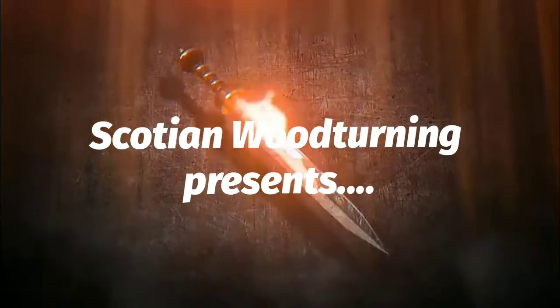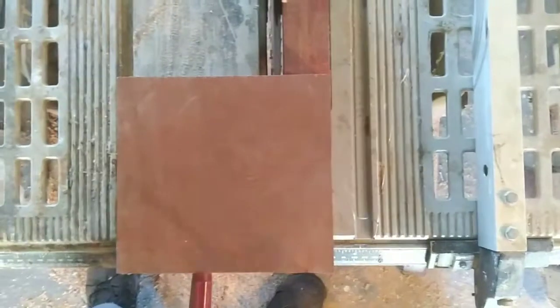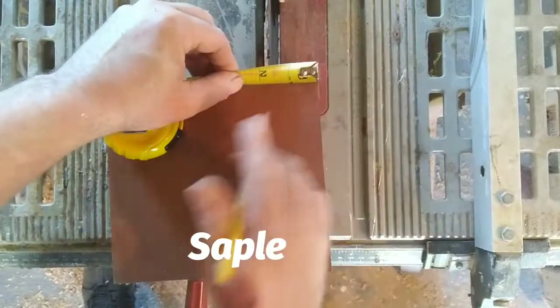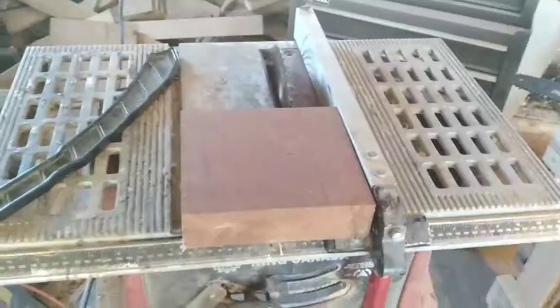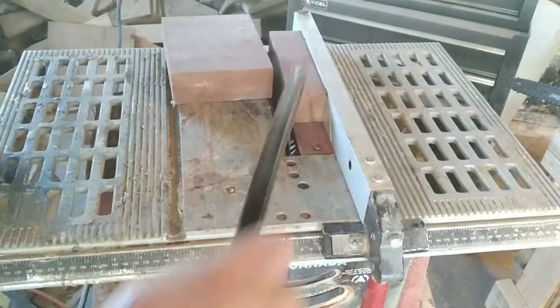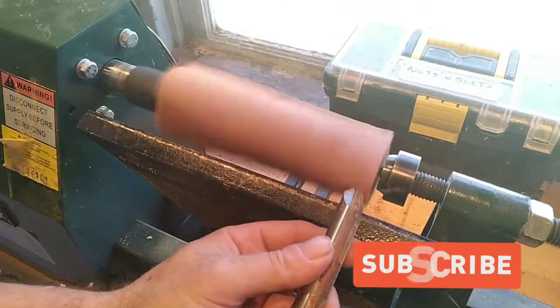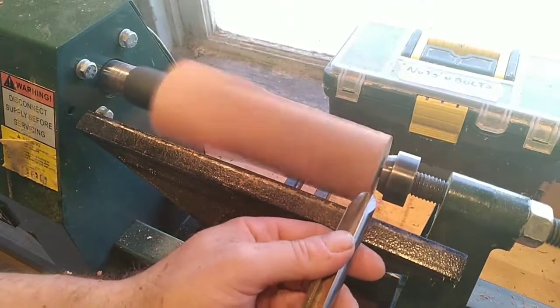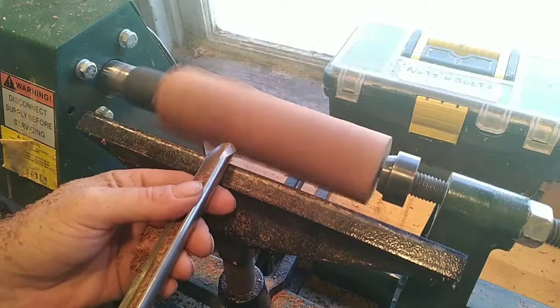I thought I'd start off with a piece of sapele I've had kicking around the workshop. I measured it out, cut it so that it's nice and square, and I can put it on the lathe for a nice handle. I did find a couple of catches in there - I'm a little on the rusty side. I haven't turned since the beginning of the winter; I've been pretty busy with work.